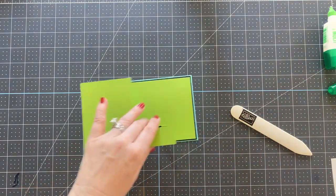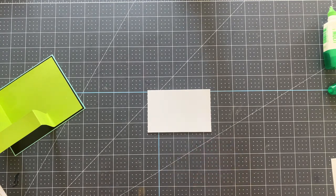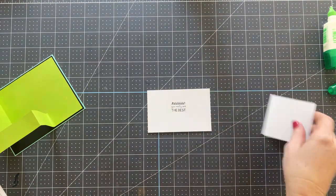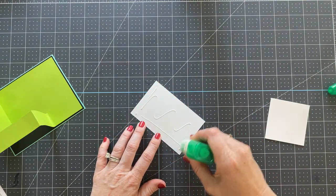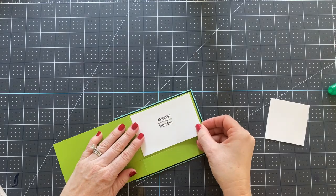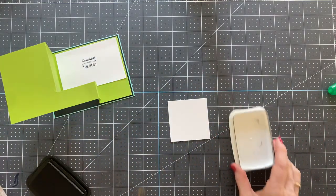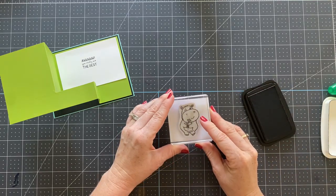Now we're going to add our other pieces. We have a piece that's going to go in the center, and this is the sentiment — it says 'Oh, you really are the best.' This is cut at four and a quarter by two and three quarters. Let's glue this piece down. And then we've got a piece of two and five eighths by two and five eighths basic white, and we're going to stamp our little hippo right in the center.